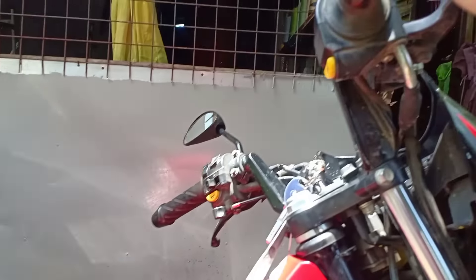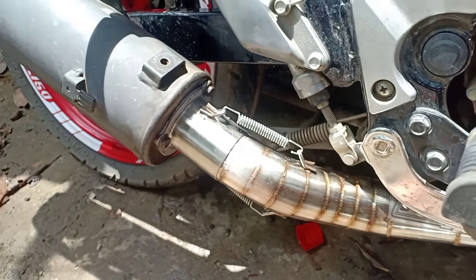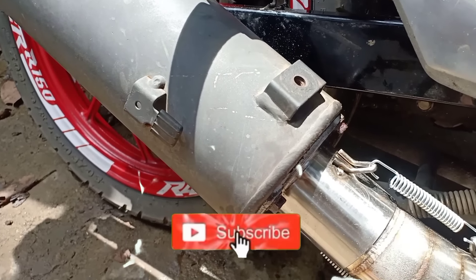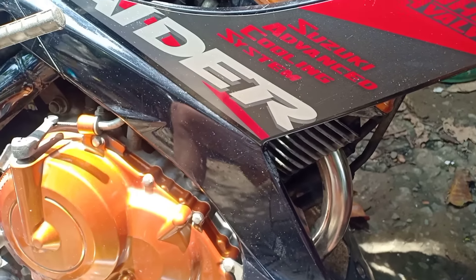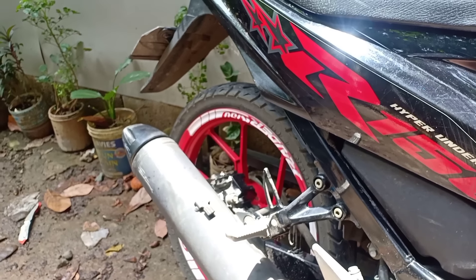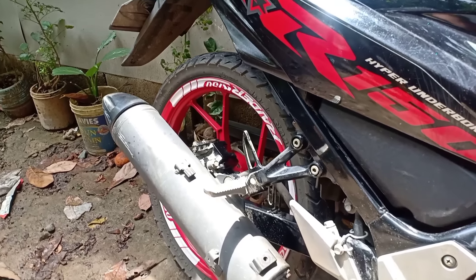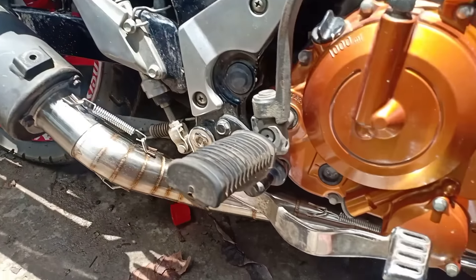Nakabit na natin, o. Napakaganda na, mga dude, mga idol. Soundcheck natin. Okay na siya. Walang singaw, mga dude, mga idol. Okay na. Napaka-pogi na — dagdag nyo ng pogi ng ating motor. Ikakabit na natin yung heat guard mamaya para parang stock pa rin siya tingnan. Bago na tayo ng elbow natin. Shoutout ulit dun sa nagpadala ng big elbow natin sa CB-80 shop. Poging-pogi na, malinis na siya tingnan.